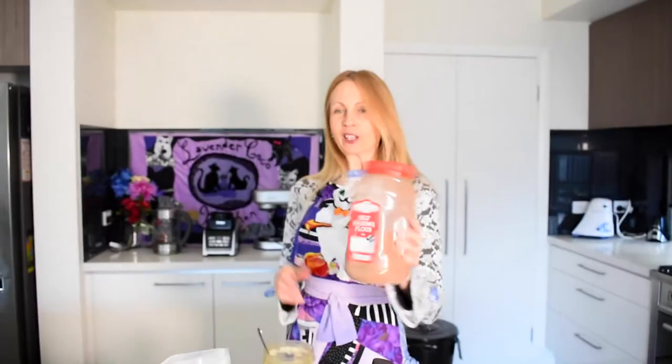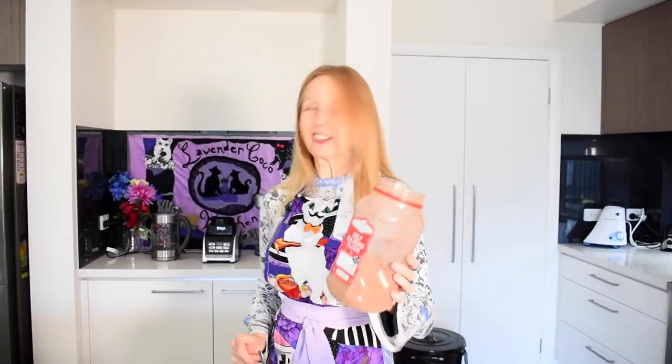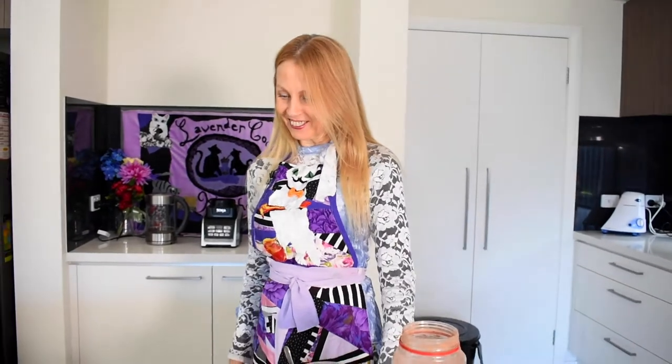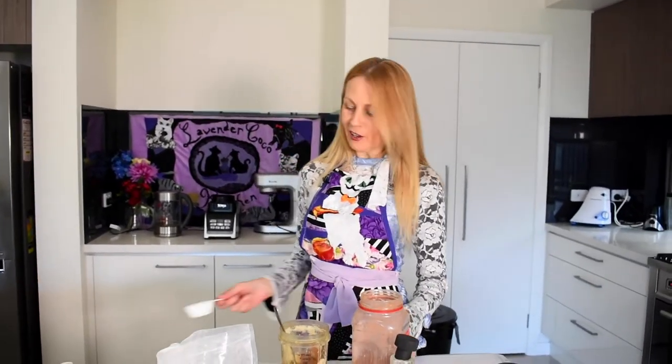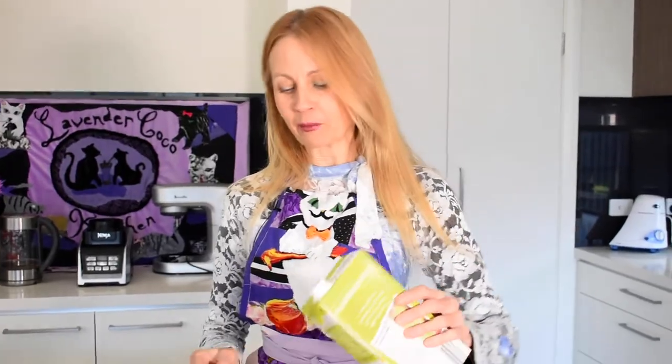Now we'll add our cacao powder — cacao is full of antioxidants and helps boost good mood, a very tasty and healthy ingredient. I'll put about half a cup. Then a couple of tablespoons of almond milk, or any other plant-based milk, to make it nice and smooth.